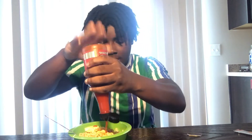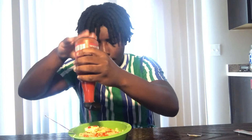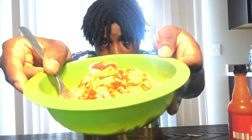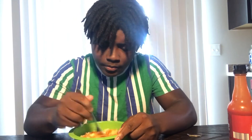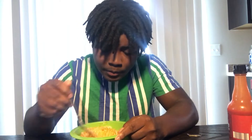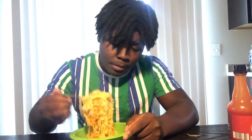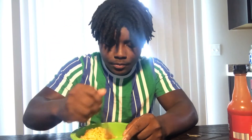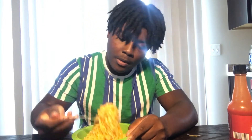I'm gonna thank her at the end of the video if this is actually good, because I never did this before. Okay, let me mix it all together. Okay, it is now all mixed together and it's time to try it.